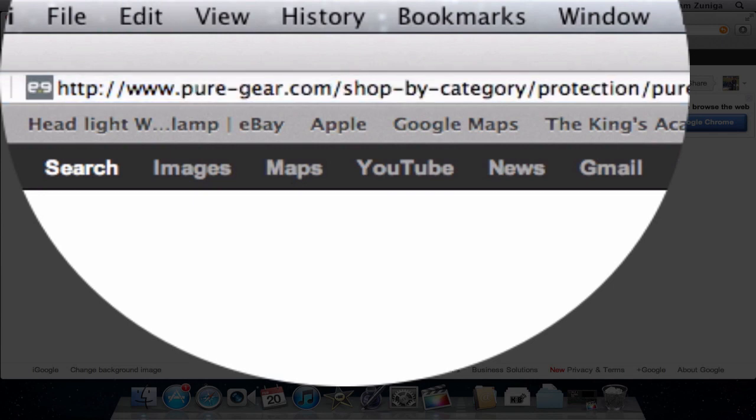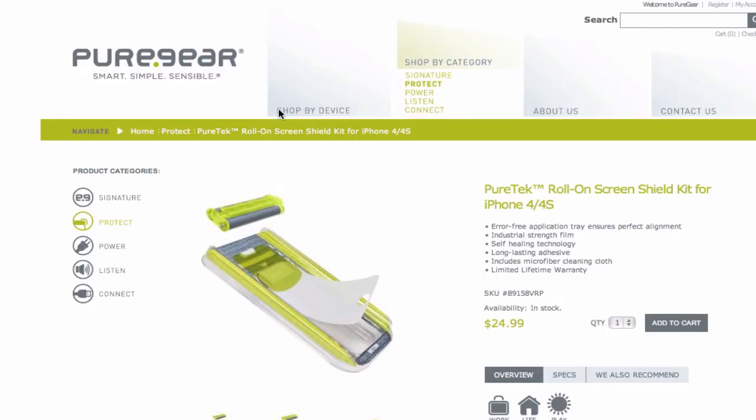If you guys are interested in picking one up for yourselves, all you have to do is check out Puregear's website by clicking the link in the description and there you should be able to buy one for yourselves.